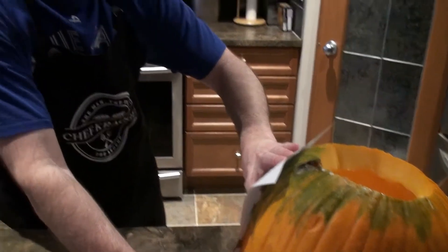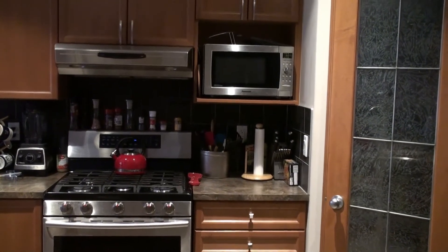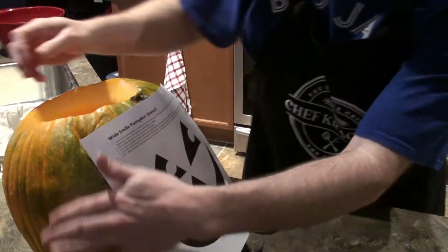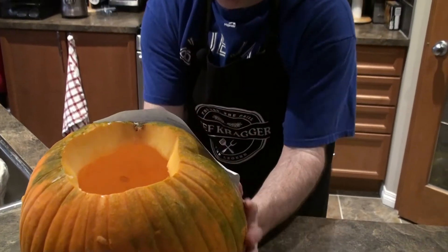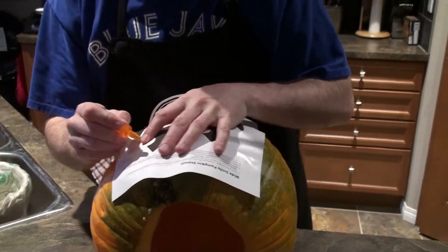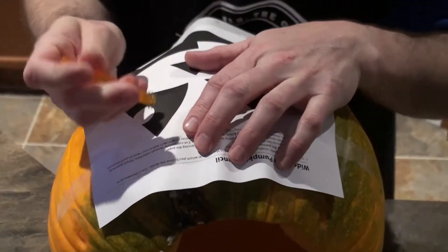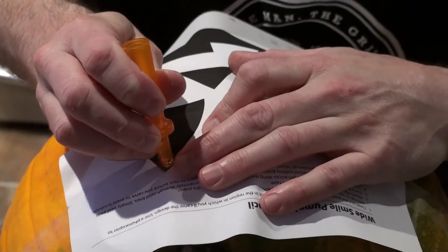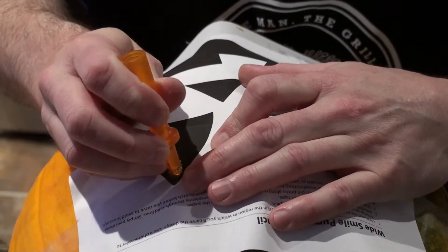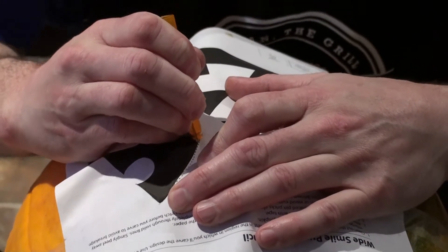Maybe if someone had read the instructions on how to do it. I get to edit these so I'm going to hear what you said. Okay, so I'm going to use the docking tool and then this will just poke right through the paper and score the pumpkin. So if you're watching this video, watch how carefully I'm doing this now and then compare it to the end — because it's probably going to be a lot more rushed.